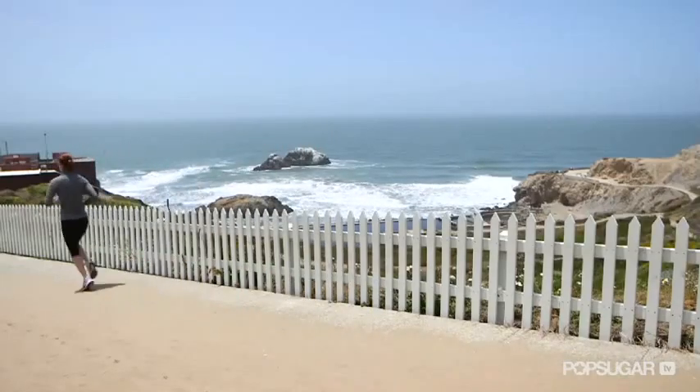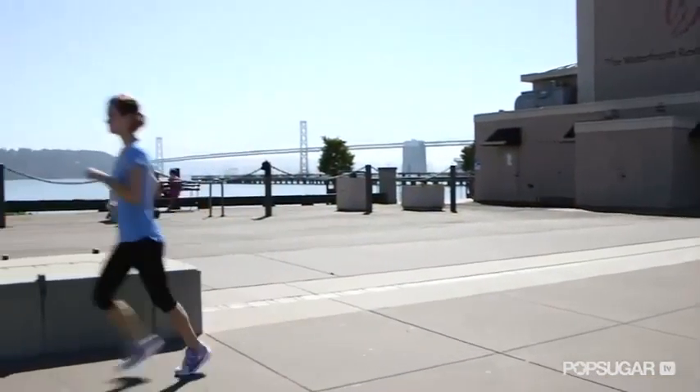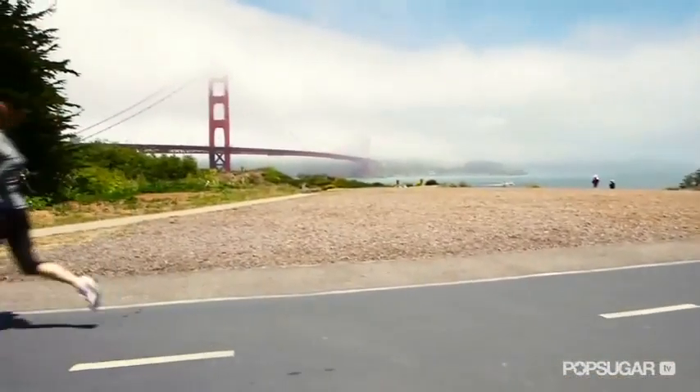It's important to train this way so nervous energy doesn't overwhelm you on race day. The gorgeous scenery of the course should help you slow your pace. Be sure to take in the sights of the Embarcadero and the views of the Golden Gate Bridge as you head west.